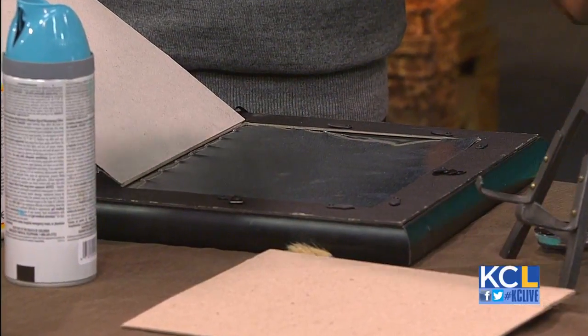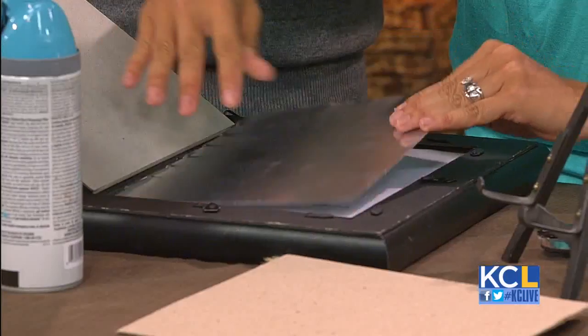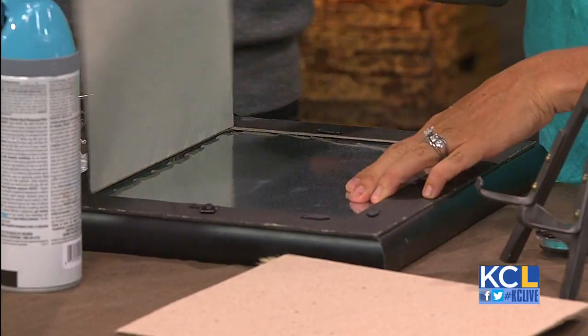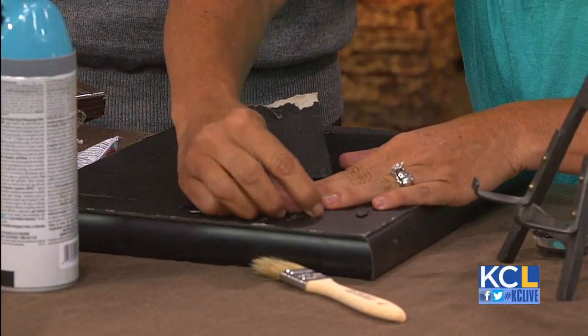First, put down some scrapbook paper to go with your decor, then the sheet metal on top — making the front surface magnetic. Since the back is broken, we're going to put it on an easel. I love this for a recipe card in the kitchen — you can use magnets to hold your cards right on the frame.